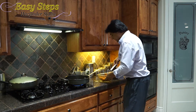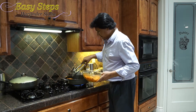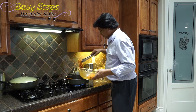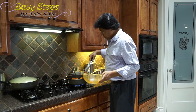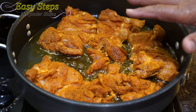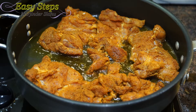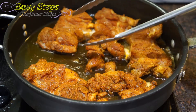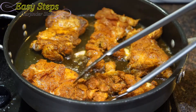As the oil starts to heat up, I'm going to bring the chicken and lay out all the chicken thighs. We're going to cook the chicken five minutes on one side on high heat, then flip it over and cook for five more minutes.